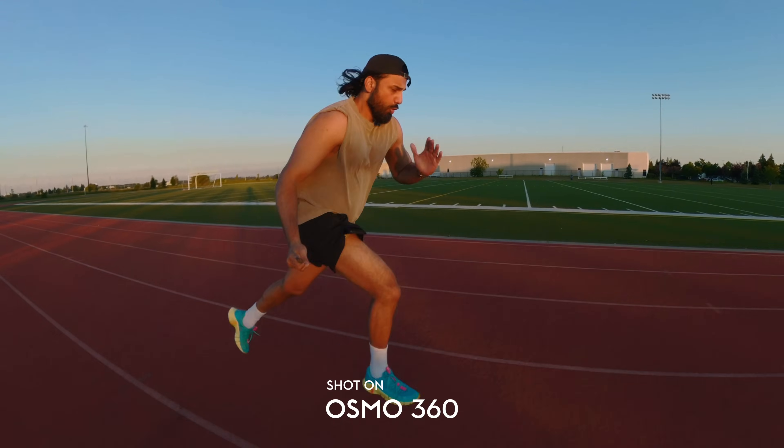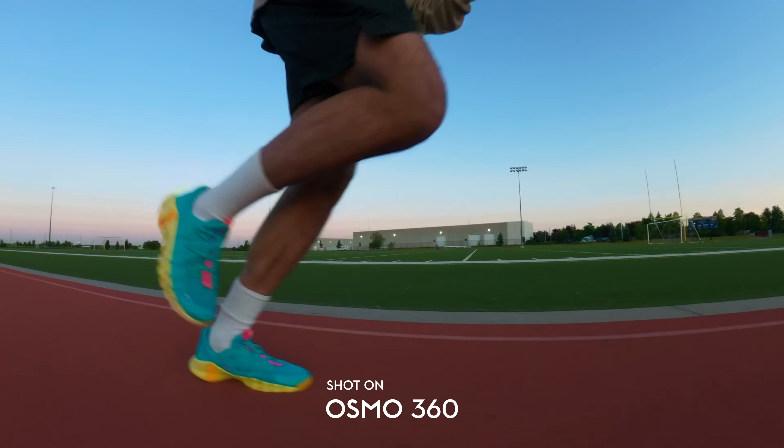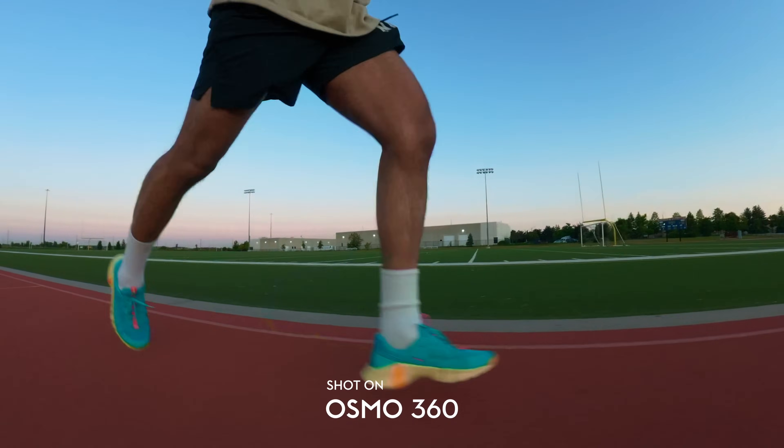The Osmo 360 has the standard incredible stabilization that you get out of 360 cameras, and you would expect nothing less. You're able to reframe your image just like any other 360 camera in post, and everything is locked and where it should be regardless of how fast you're moving, whether you're running, or anything like that.